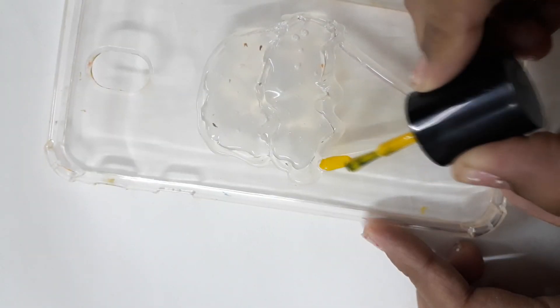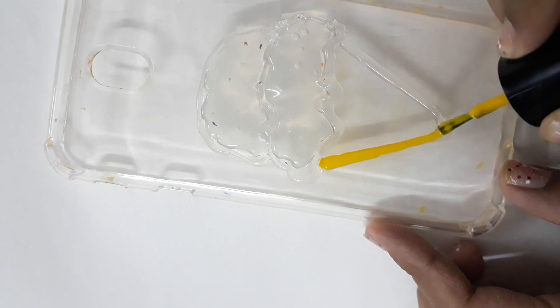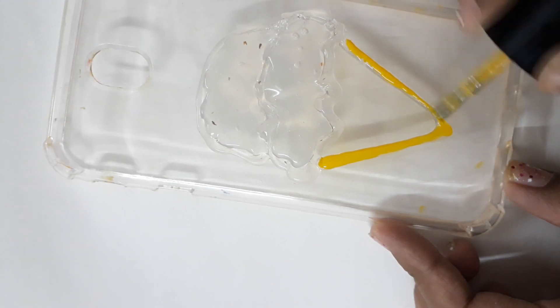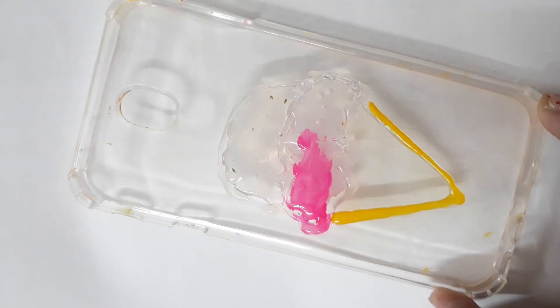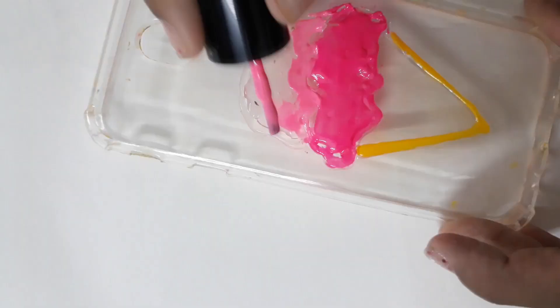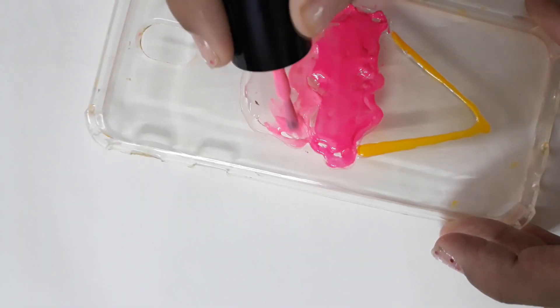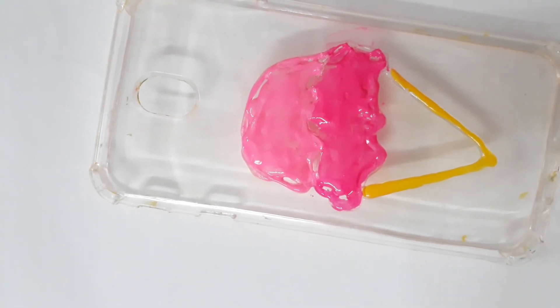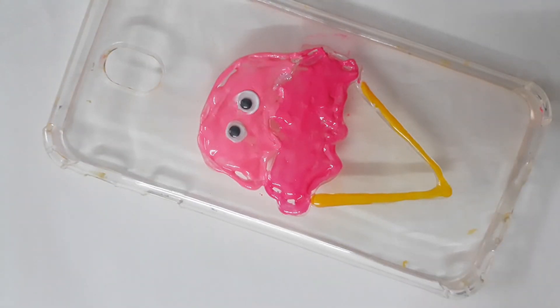Next, take your nail polish and start painting on top of the glue. I am using a dark and a light shade of pink. Also, this is totally optional, but you can also add eyes and make it look super cute.